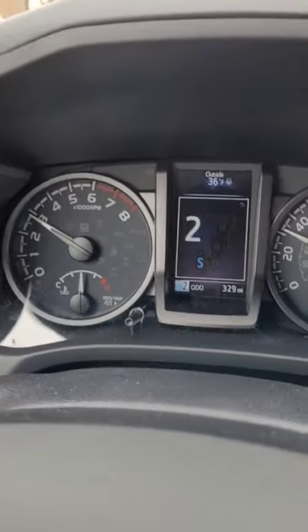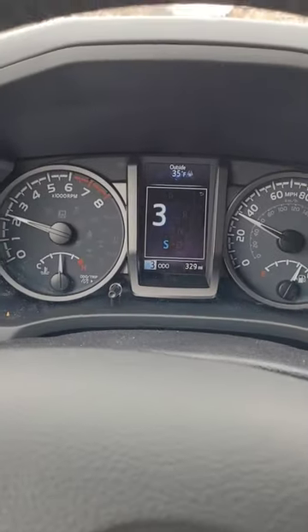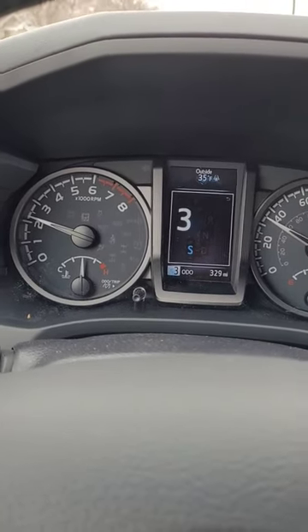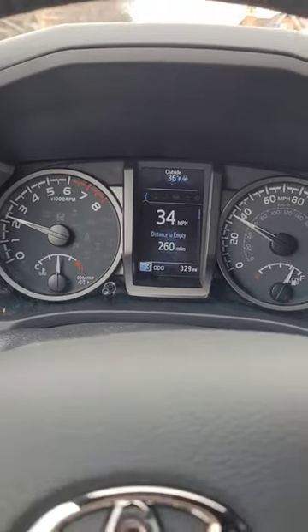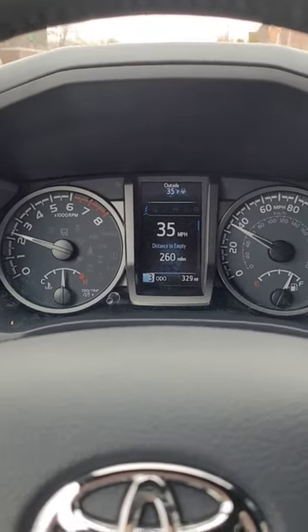This is another way — when you're towing, or if you just want to shift on your own and keep it in a certain gear, you can also do that on your 2023 Toyota Tacoma.